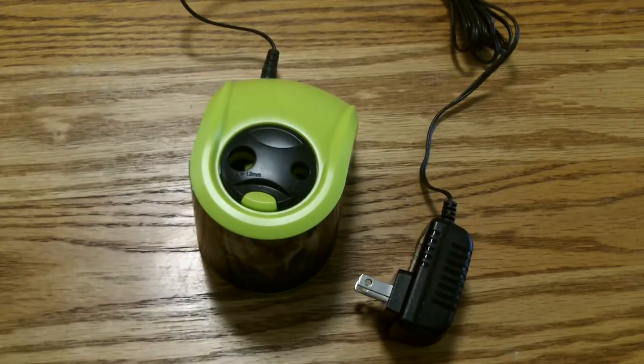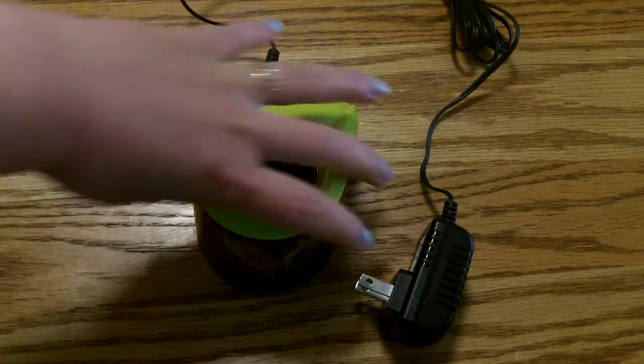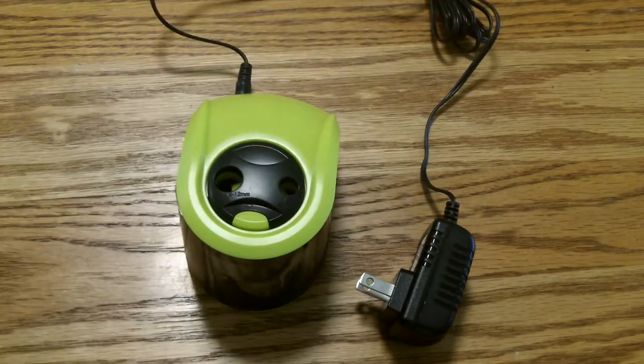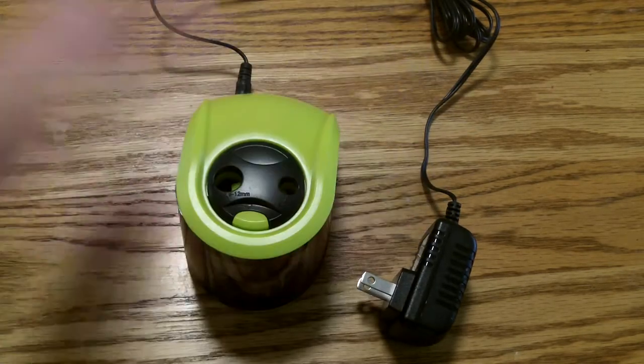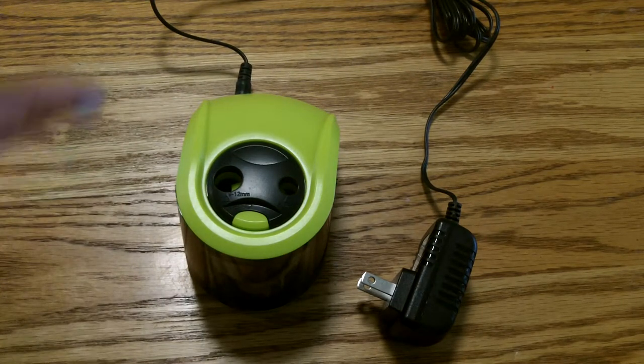it does have a compartment for batteries. We'd rather plug it in because we go through batteries fast enough as it is. It works really well, and it came with extra blades which is just mind-blowing — no one ever does that. I just loved that, and it's easy to change, it's just one little screw.